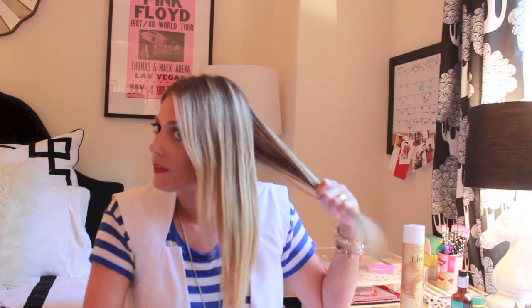My main trick is I use two different sizes of curling irons. This one is a 1½ inch, and this is a 1 inch, and that really gives you the texture that you want — that mermaid look.